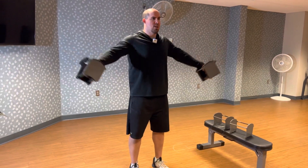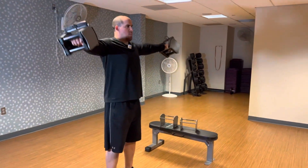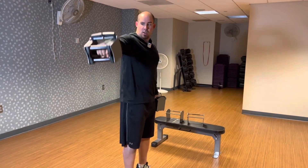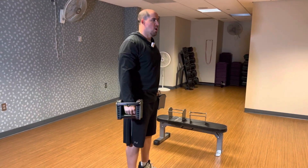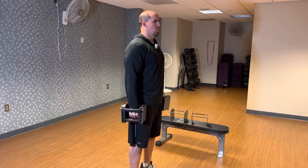So right there, pause, and then come back down. Pause, and come back down. So you're going to raise your arms straight out, knuckles facing the ceiling on this. Nice, slow, controlled movement.